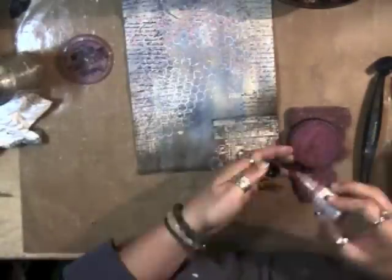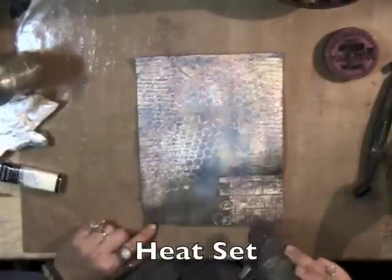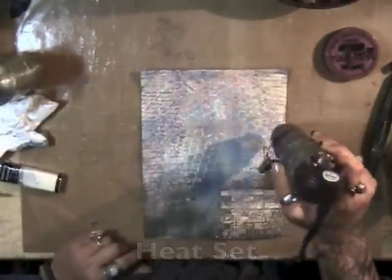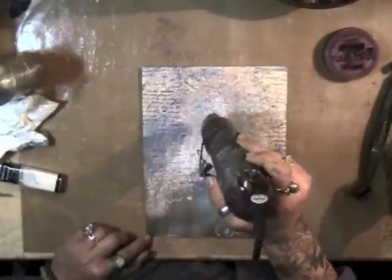Now that's the crackle stamp with Wisteria mixed media inks — again this one was dry so I just added some reinker, and I'm not even using a block on it this time because I wanted to use just small sections. Again with a clear embossing powder and heat setting, and now you can really start to see how the layers are adding to the texture of the background.